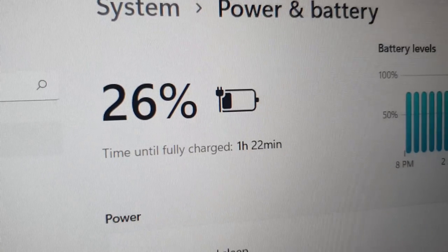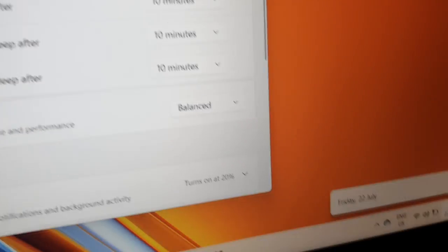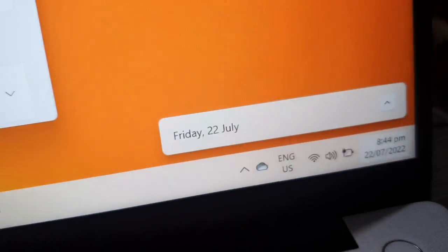I actually tested out the charging capabilities. I charged it at around 20% — or probably less or more, I kind of forget — but it said it would be fully charged within an hour and 20 minutes. That is insane. I checked back in about 30 minutes, not even the full hour and 20, and it was already at 50%. So it's actually charging faster than my phone right now.